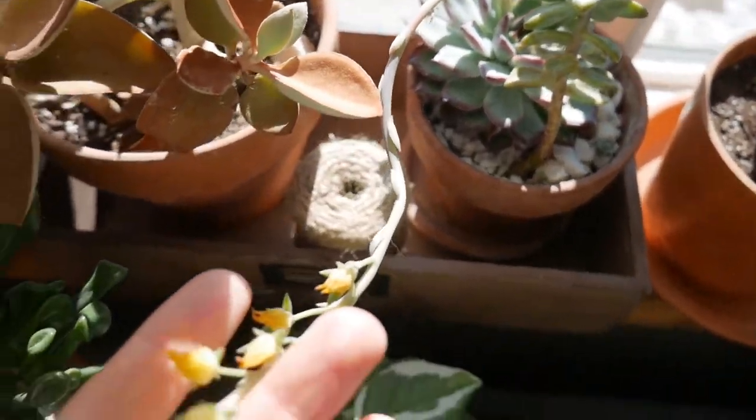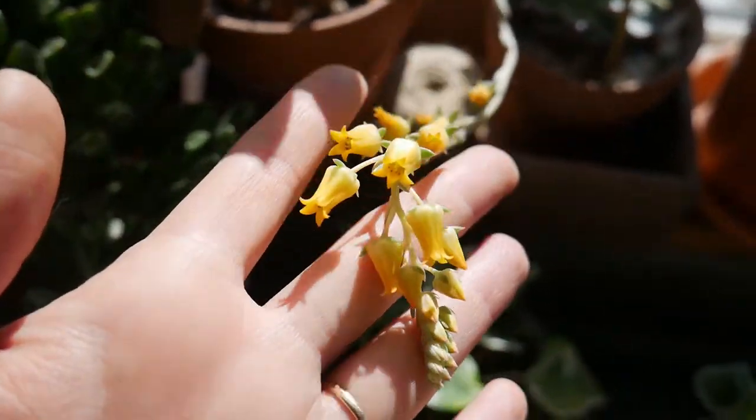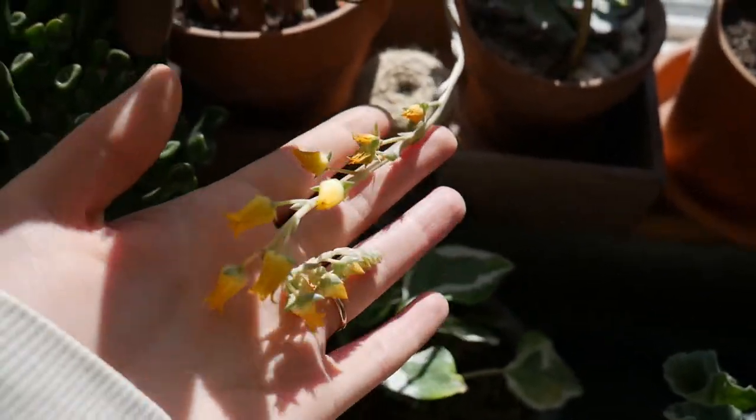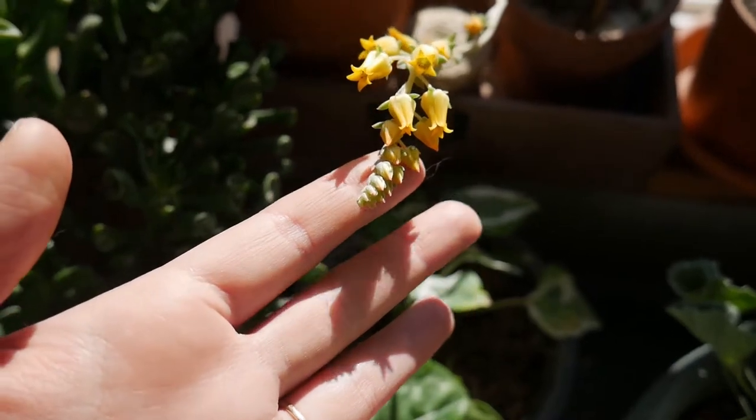And then you saw in my last video this echinacea is blooming. It's so beautiful — I love how they bloom from the bottom up and they just last so long that way.